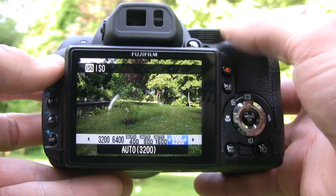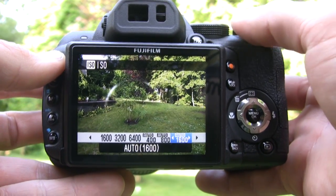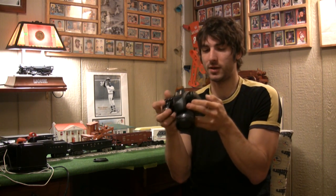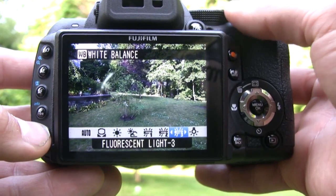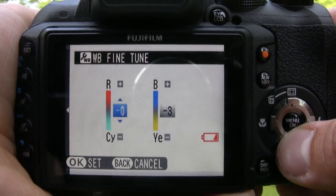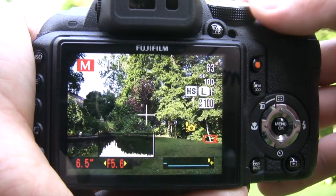For ISO, we could set particular ranges — like auto up to 800 or 400 — but we could also manually choose up to 6400, so that's a pretty decent range. For white balance, we have the standard presets and settings, but we could also fine-tune individual color ranges. The HS10 does have a fairly wide aperture range: f2.8 to f11, and the shutter speed goes down to 30 seconds.